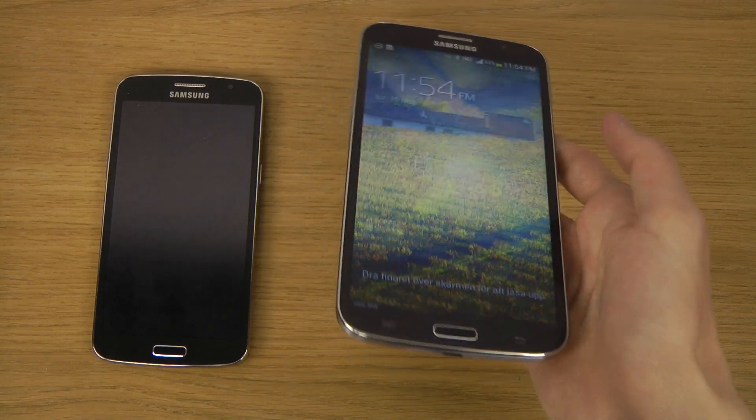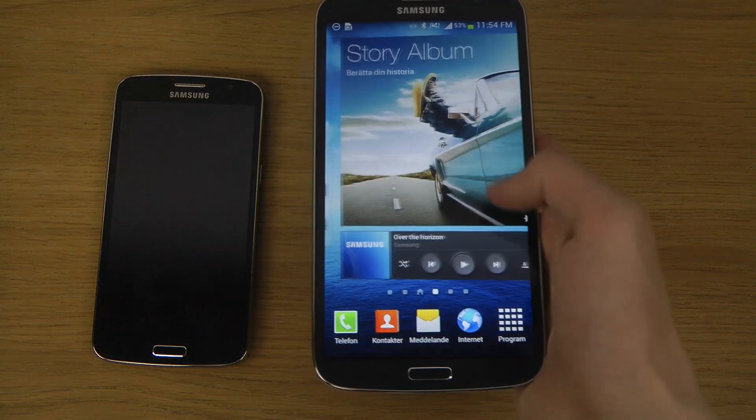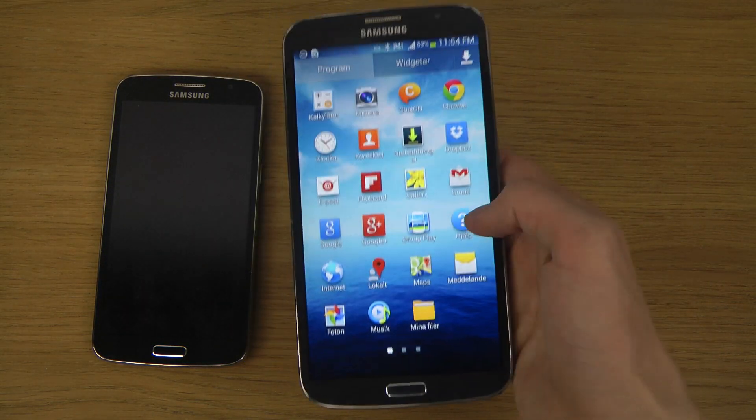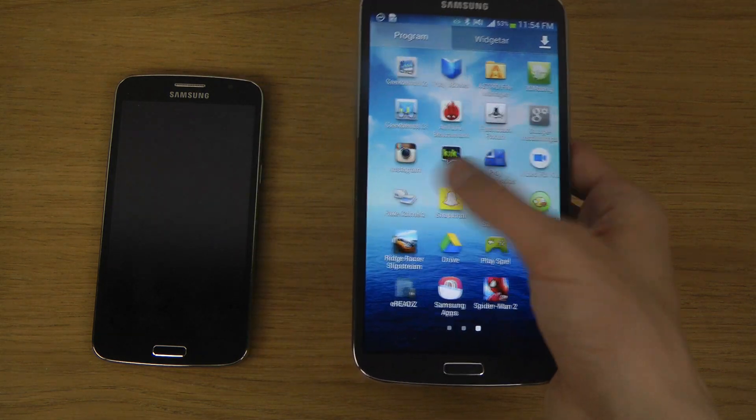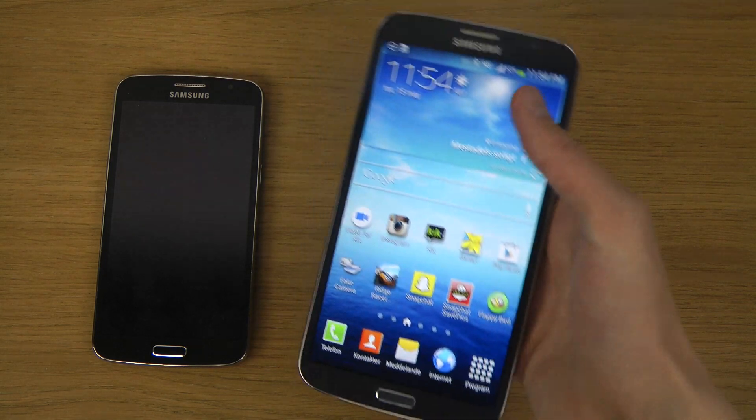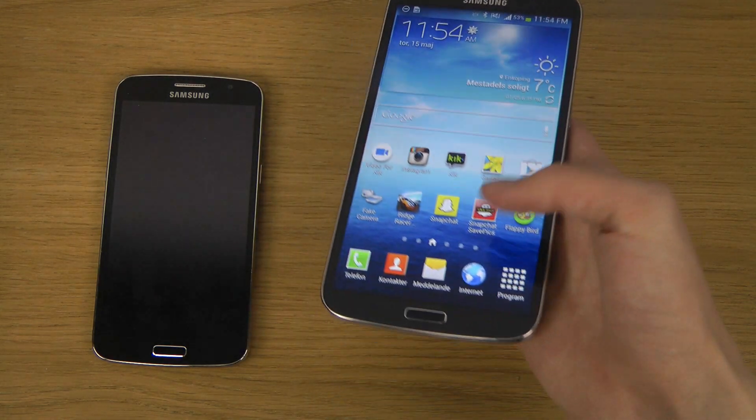6.3 inches might sound insane, but you can actually hold the device and use it. It's really not that bad — it's not iPad size, but it's nice. It's pretty okay actually. Of course it takes time to learn to use it.